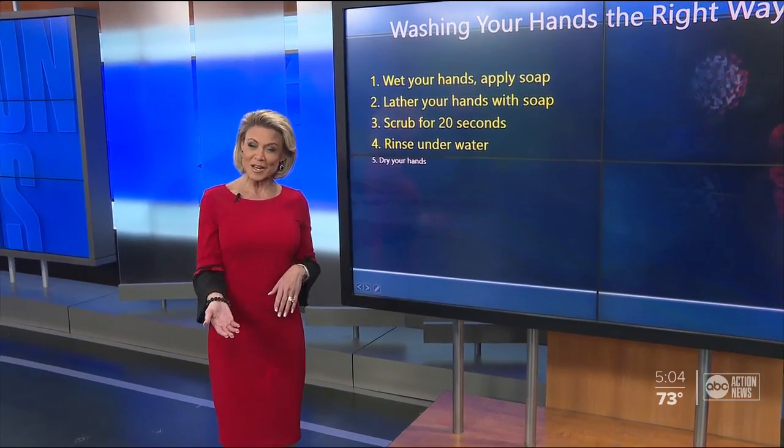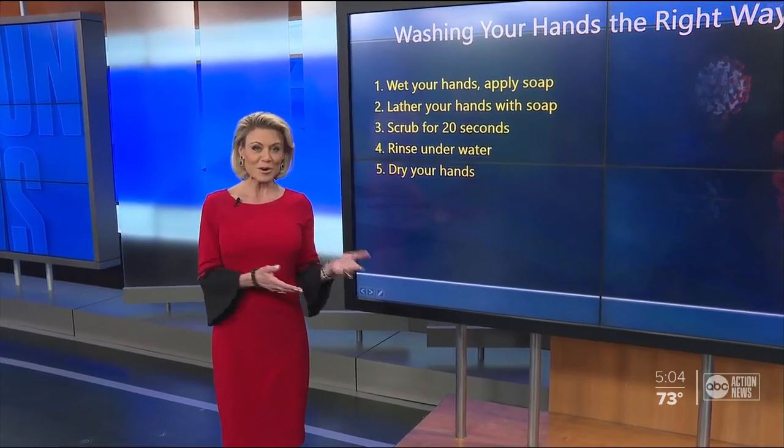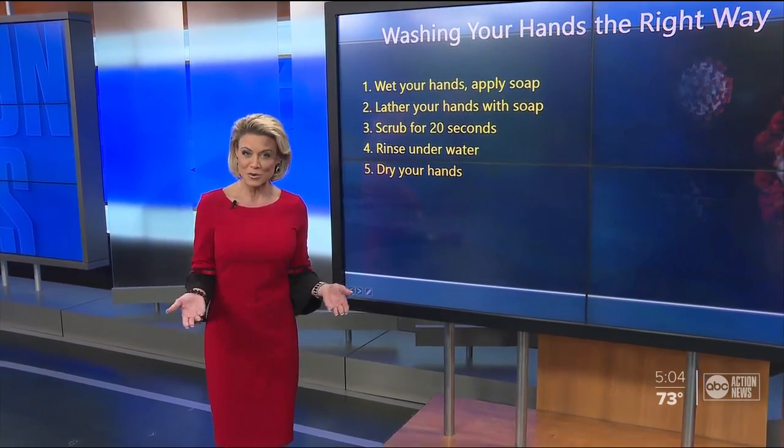Next, you go ahead and rinse your hands well under clean running water. And then finally, you dry your hands using a clean towel or air dry them.